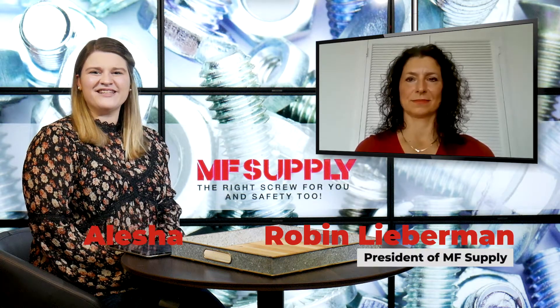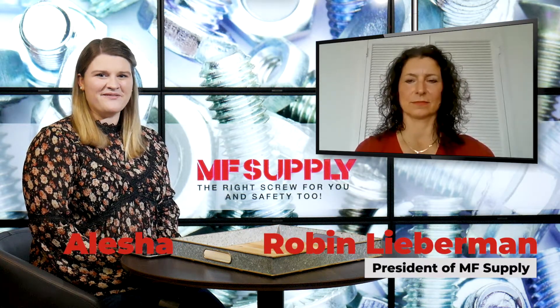Hi everyone, welcome to the blog. I'm Alisha and again I am joined by Robin of MF Supply.